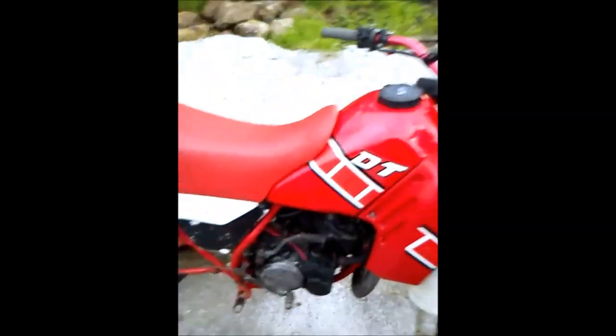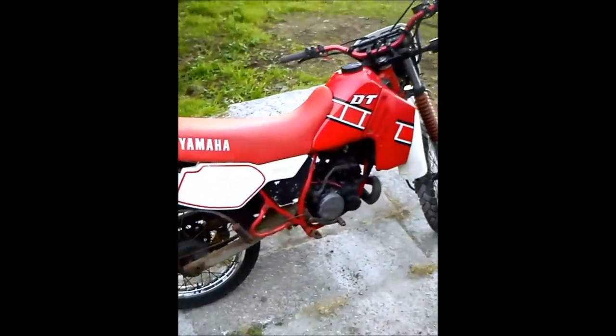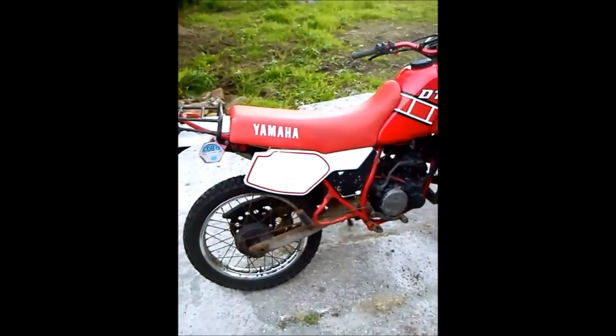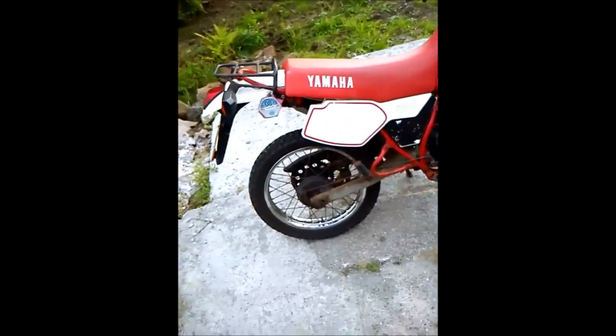So I guess that's the bike really. I hope you enjoyed this — remember to comment, and I'll see you next time guys. Bye.